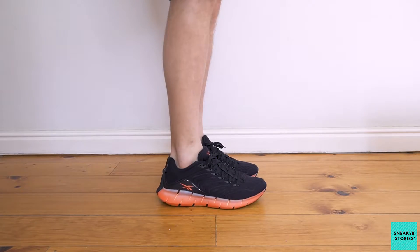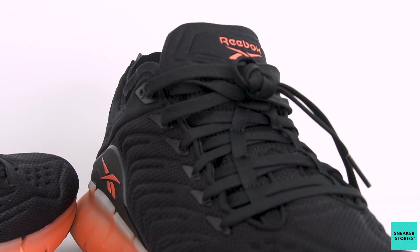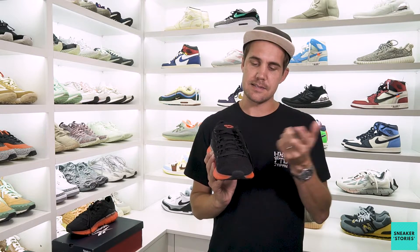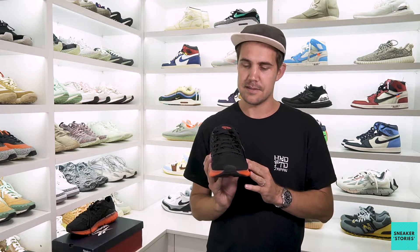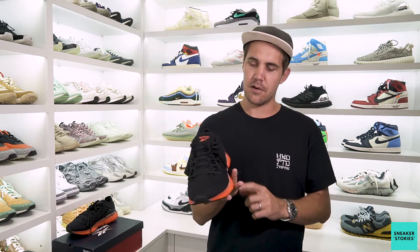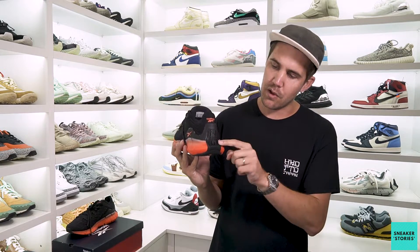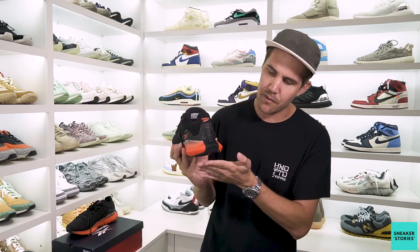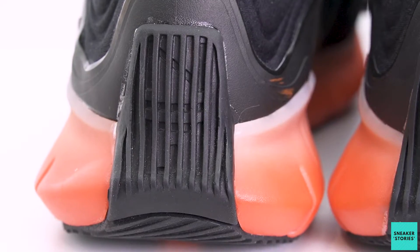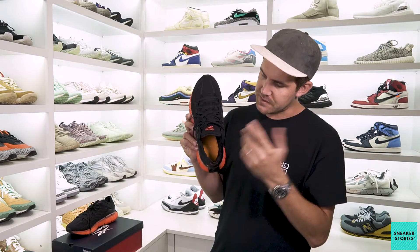It's not a full sock-like construction — you do have an individual tongue in the front, but it is pretty comfortable on foot. From a lacing perspective they've also redesigned this — you have elasticated bands which hold the laces in place onto the tongue, and the laces themselves are just a black flat lace. Towards the top of the tongue you'll notice the Reebok branding done in orange, which is also on the heel section. Just below, in the heel counter that wraps up from the outsole over the midsole, you've got a very subtly branded Zig section.